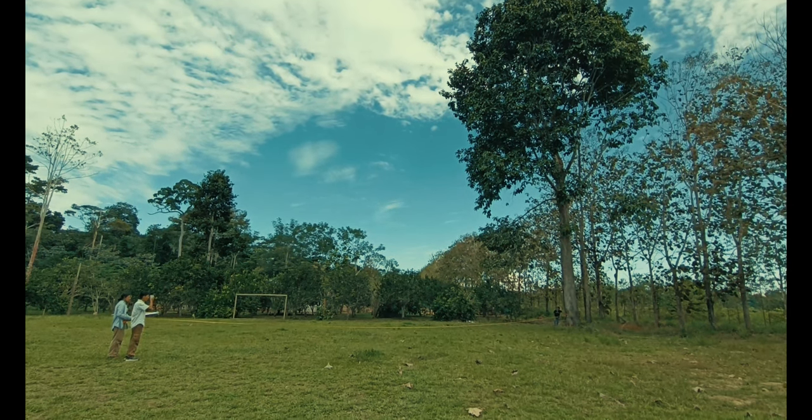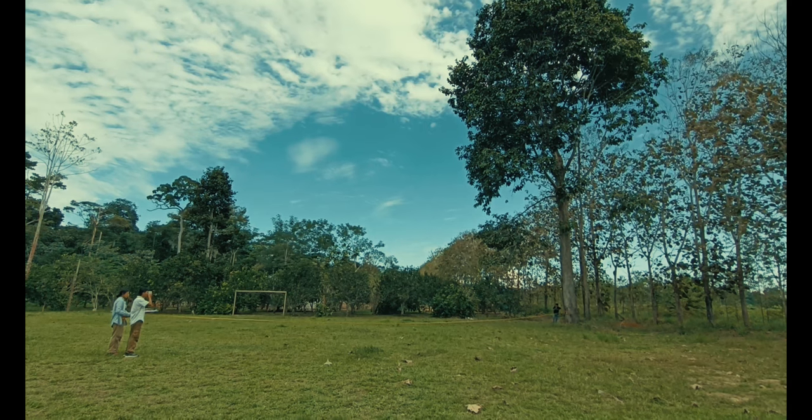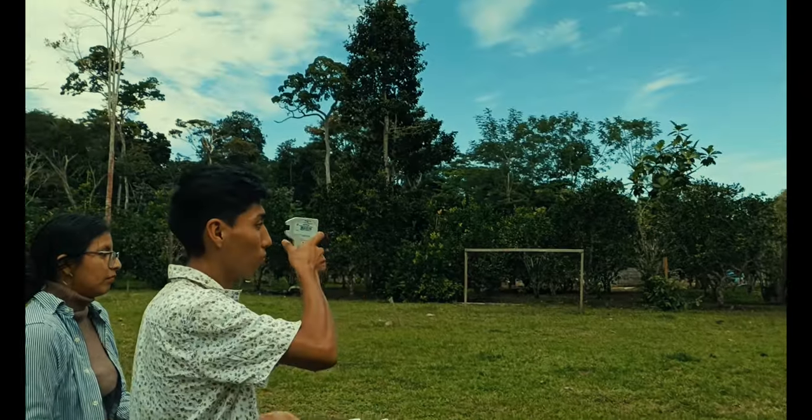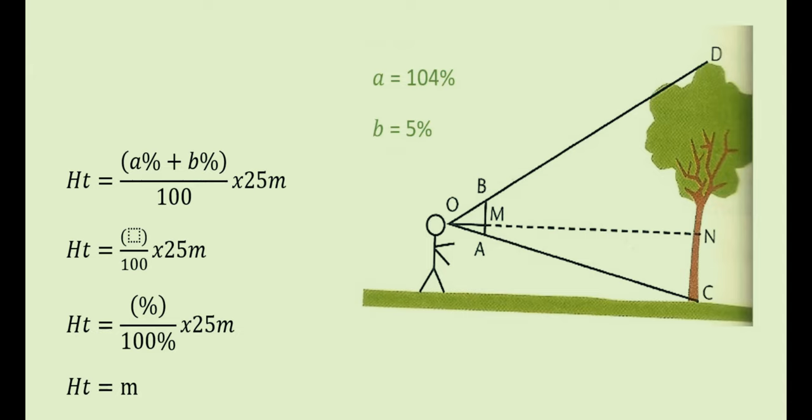Posteriormente se hace la medición del ángulo de la base del tronco. Para ello usamos el clinómetro y observamos el porcentaje del ángulo. Como se puede ver, en esta oportunidad salió 5%. Por último, podemos observar una gráfica relacionada a nuestro método 1, que es el cálculo de la altura total con referencia a la especie Bertoleta Excelsa. La fórmula indica que la sumatoria de los ángulos dividida entre 100, por 25 metros, nos dará la altura total. El primer ángulo alfa es 104%.